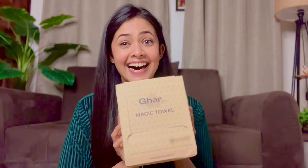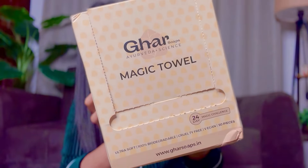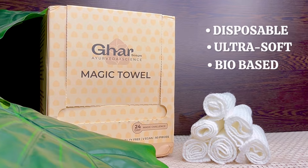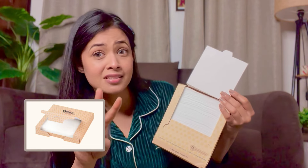For that, I have a solution — and a very good, amazing solution. One of my favourite brands has the answer. Do you know which one? Garsav! Yes, Garsav is back again with their magic tiles. These magic tiles are India's first disposable, ultra-soft, and bio-based face tiles. They come in a pack of 50 pieces, and there is also a trial pack of 3 pieces, so you can definitely try it.